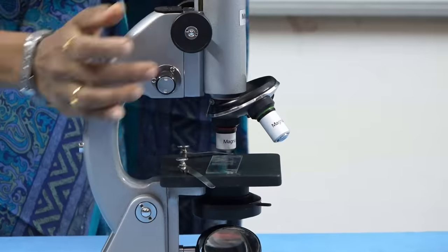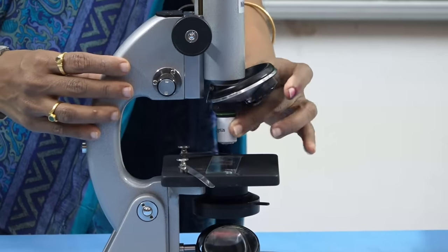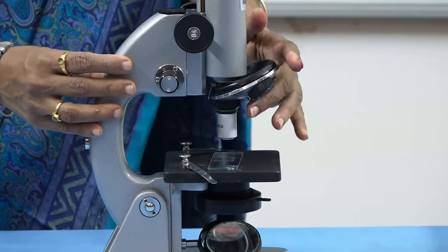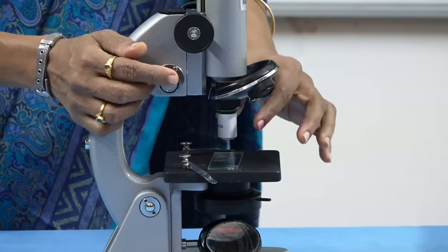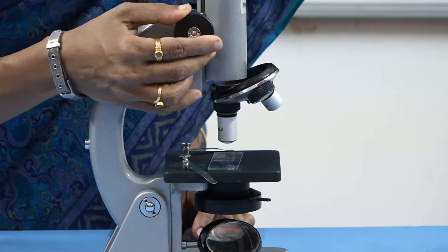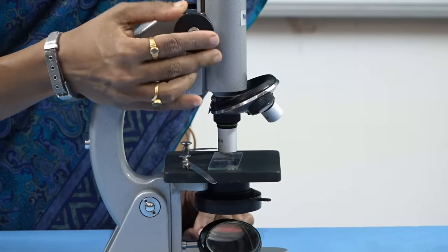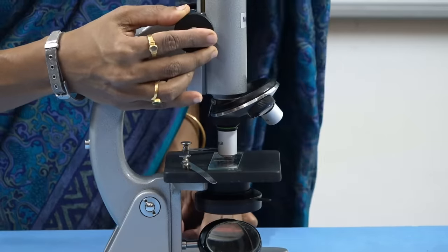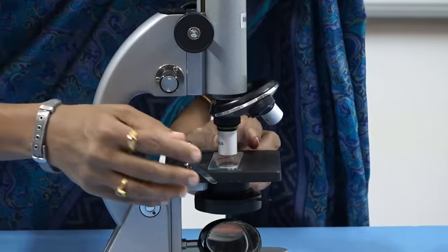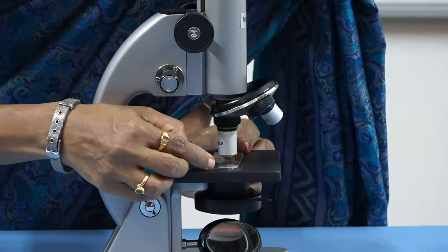After that, slightly turn and then move towards high power. First you have to focus using the low power objective, then turn towards high power and slowly move the coarse adjustment. Now it is very clear. Then you have to search for the stages by moving the slide slowly.